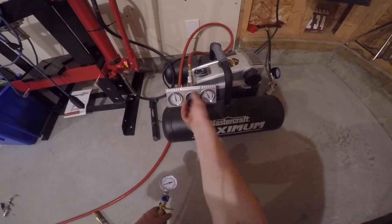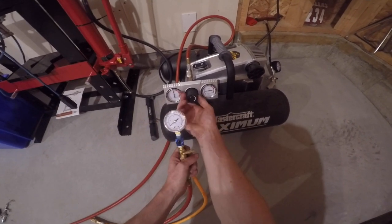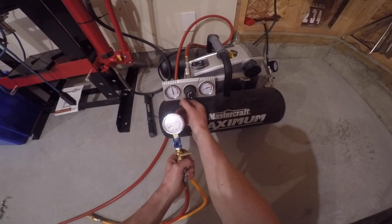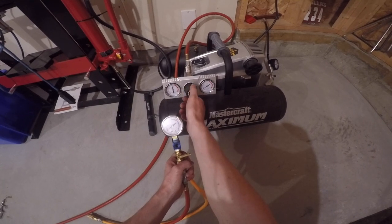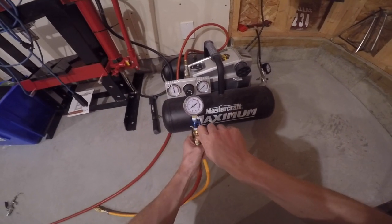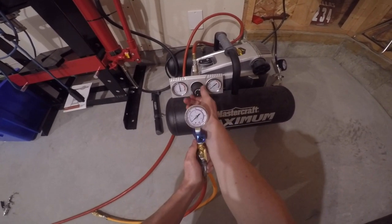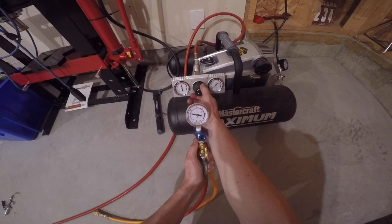Go over to your air compressor and make sure your regulator is turned all the way down. You do not want any more than 9 PSI — I'm shooting for 6 or 7 because you will blow your bottom end seals. Open up the valve on your test unit; I trust the gauge on the test unit more than the compressor gauge. Wind it up until you get the pressure you want so you know you will not overshoot.